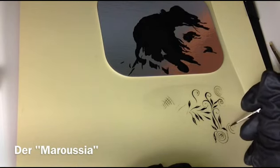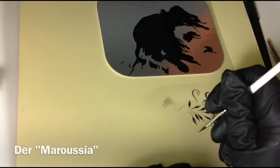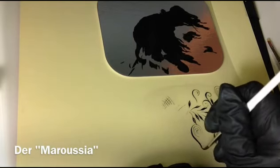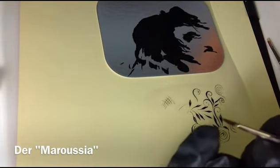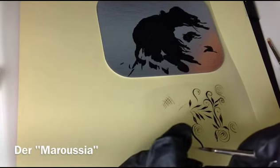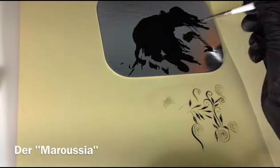Also ist eigentlich, wenn man damit zurechtkommt, finde ich ein Wunderpinsel. Manchmal, wenn ihr lange damit malt, werdet ihr merken, irgendwann malt er nicht mehr. Dann ist das, weil die Spitze ist ja so dünn, kann sein, dass ein bisschen Farbe an der Spitze trocknet – man sieht das auch ein bisschen wie ein Kügelchen. Dann abmachen und dann geht es weiter.